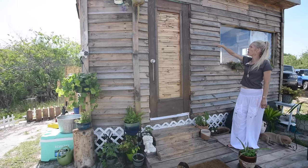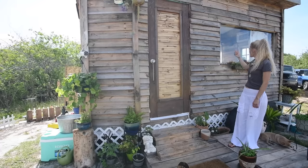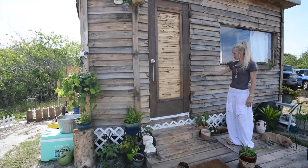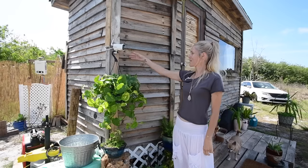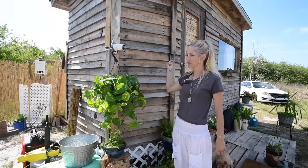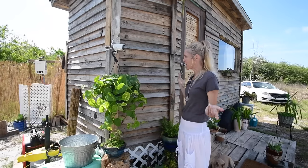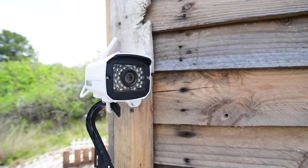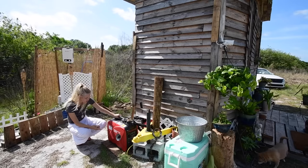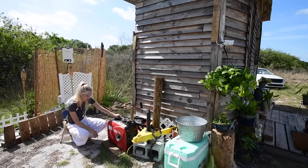The outside is all made out of pallet wood using the same technique as inside — I overlapped them so that when it rains it drips off the side and doesn't go into the cracks. This is a video surveillance camera hooked up directly to the EcoFlow inside, connected to an app on my phone so I get alerts if anyone comes out here when I'm not around. And this is the generator that runs the AC unit — it's a Predator 2000. It'll run the AC on one tank of gas for 10 to 12 hours.